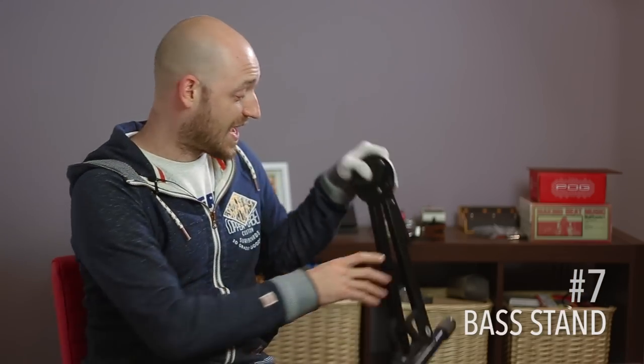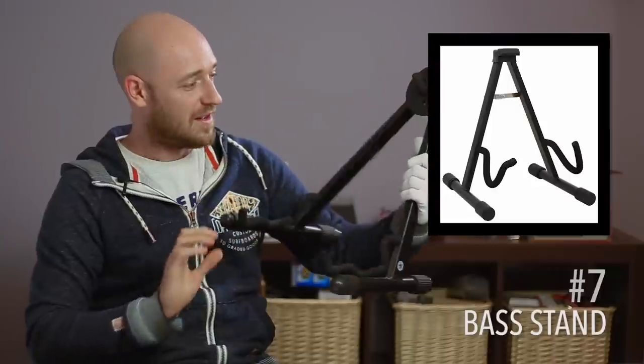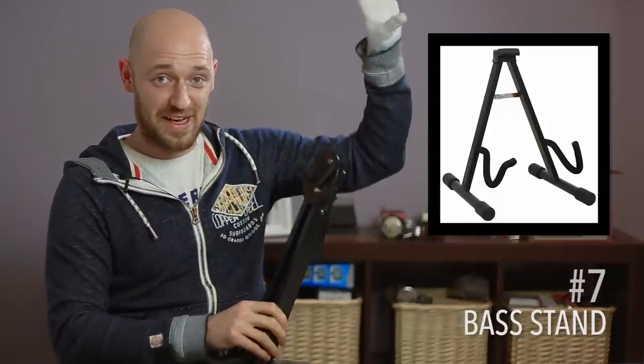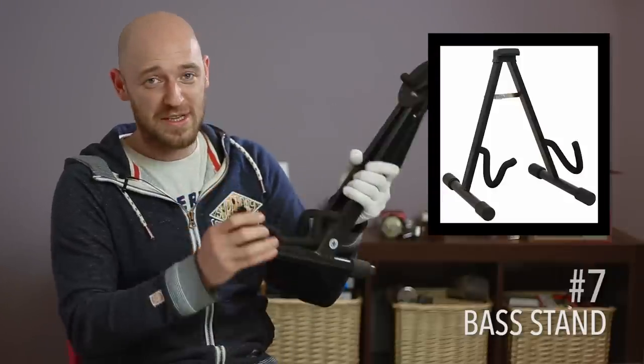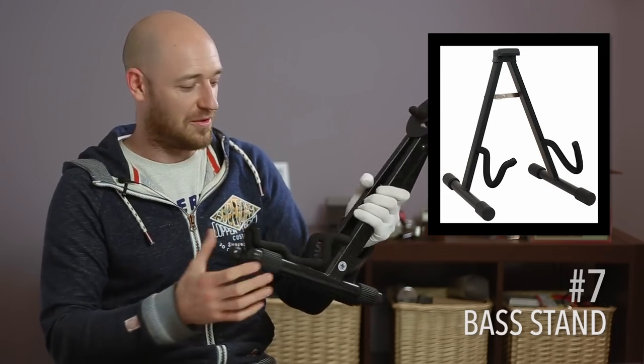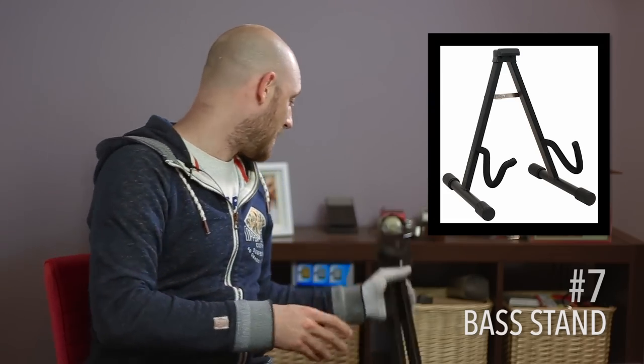Next thing: a stand. Not even a spare stand, just a stand. I like using small ones — they're not as sturdy as the stands that hold the neck, but it gives you something to put your bass on. I can't tell you the number of times I've seen guitars and basses knocked over at gigs with things spilt on them. Just get a stand and take it with you — leave it in the car if you have to.